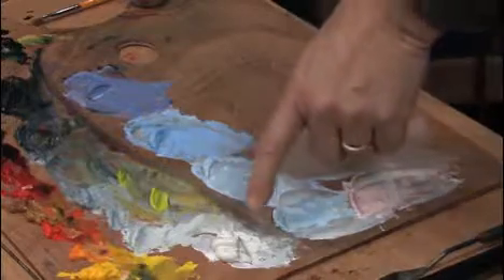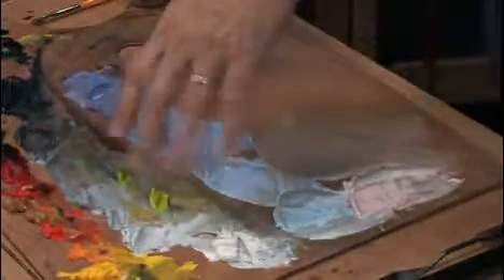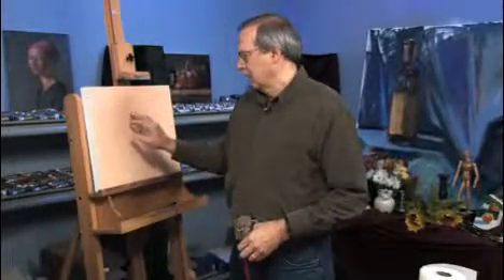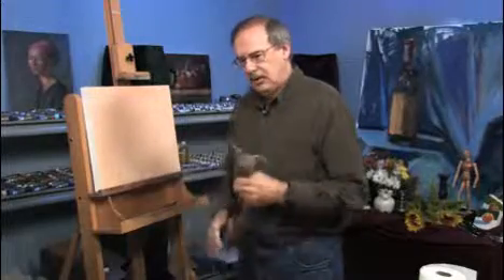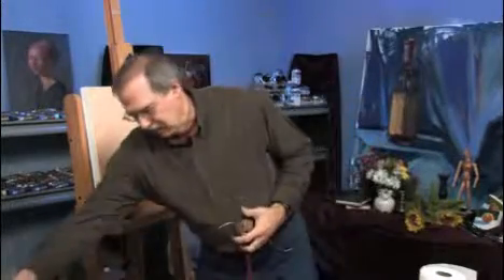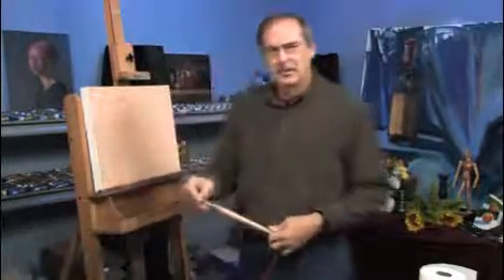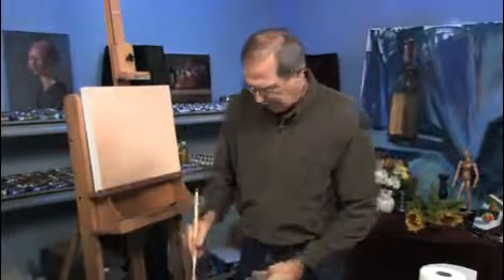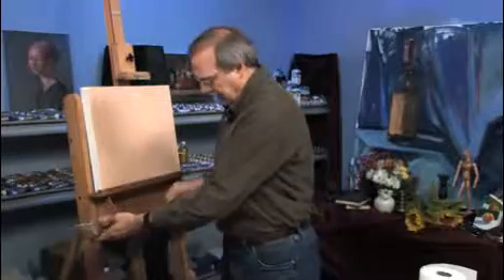I also have titanium white with ivory black, which I'll be using for the clouds. I toned this canvas a sort of pinkish terra rosa color because it's nice to have that come through the sky. It gives it more atmosphere. So let's start by putting this phthalo blue and white.